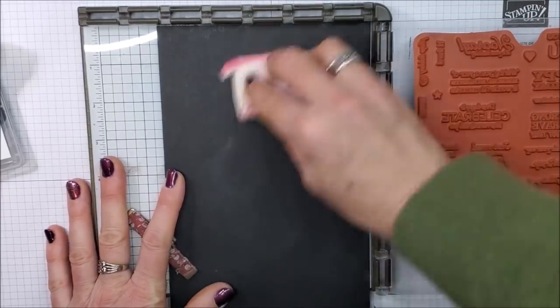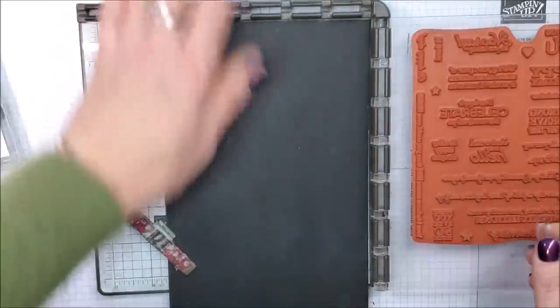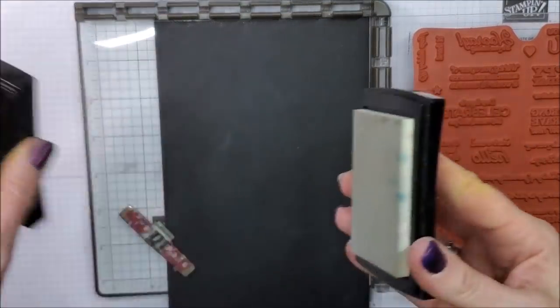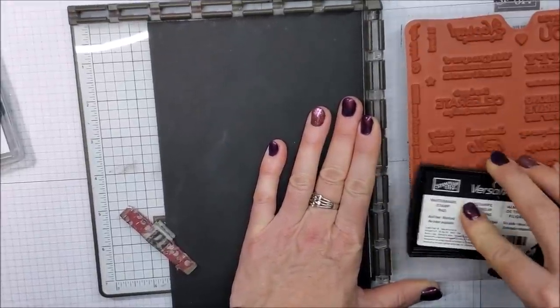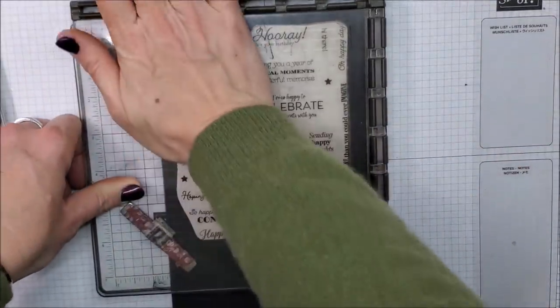I'm taking my Embossing Buddy now — Stampin' Up doesn't sell these anymore but you can get them online. This removes any static off the cardstock so that you don't get embossing powder where you don't want it. Because I'm embossing, I'm going to take my VersaMark ink pad and just completely cover this one big stamp, then stamp it down.